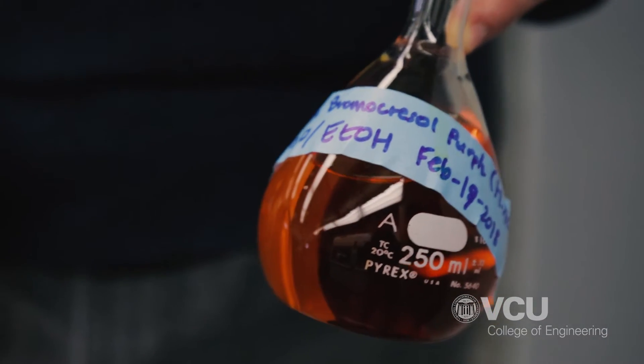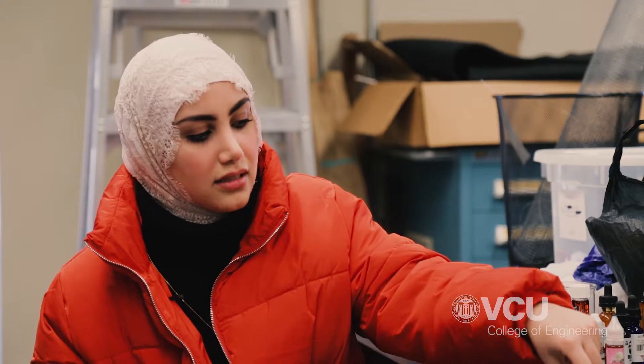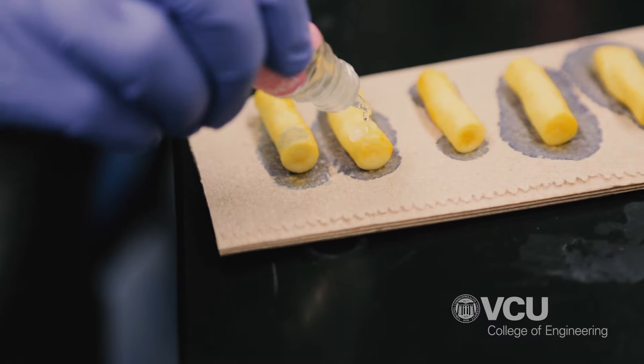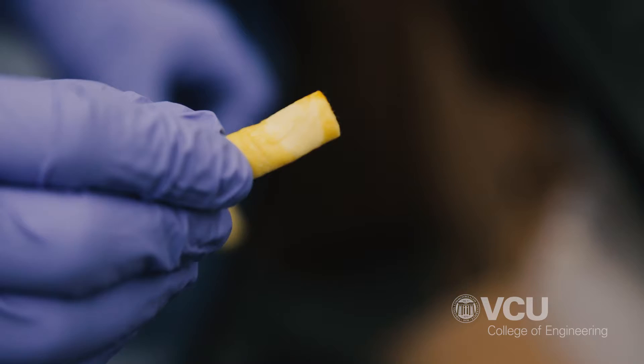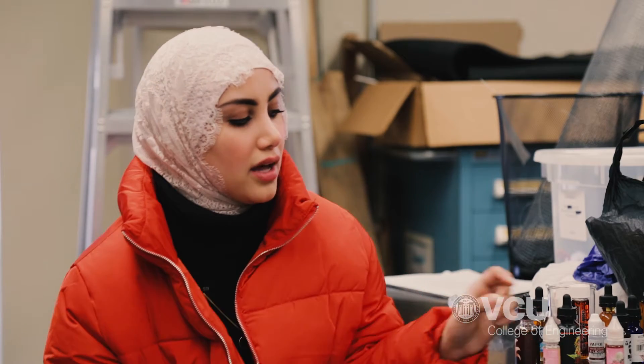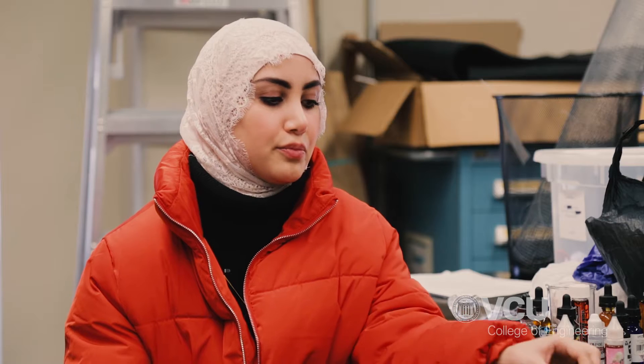The test strips are made of cotton and we use a bromocresyl purple solution, which is a pH indicator that can detect nicotine presence in an e-liquid. If the product doesn't have any nicotine, the test strips will stay yellow — they won't change color. And if the product has nicotine in a high concentration, the test strips will produce a variety of colors based on the concentration of the analyte used.